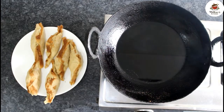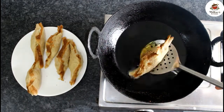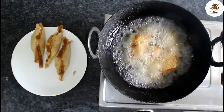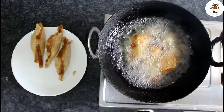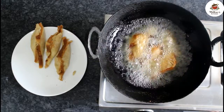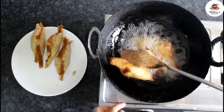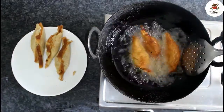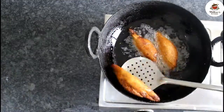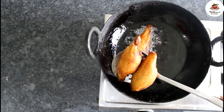First, we will warm the pan on medium flame. We will heat the oil properly. Now we will place the rolls in the pan and cook them, turning sides as needed.